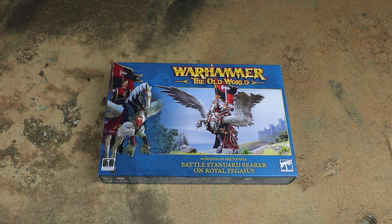Hello and welcome to another Sprues and Brews unboxing. Today we're looking at the Battle Standard Bearer on Royal Pegasus for the Kingdom of Bretonnia in Warhammer the Old World. First of all, a massive thanks to Games Workshop for sending us a free copy of this kit — you can always check out the site for the review. I am super excited about the Old World, and this is part of about four or five videos we've got coming up today, along with a full in-depth deep dive over on spruesandbrews.com.